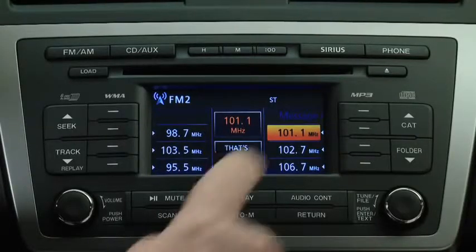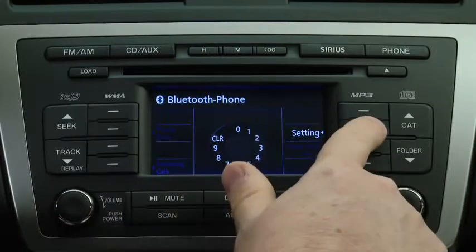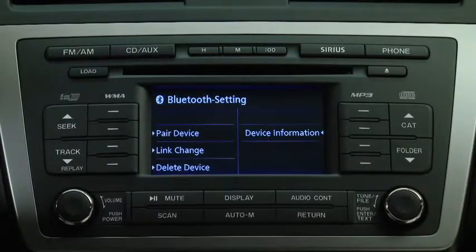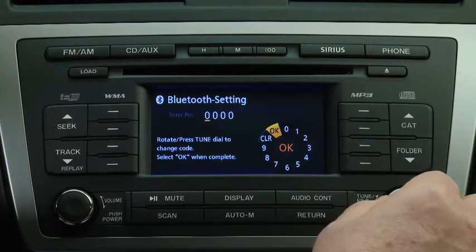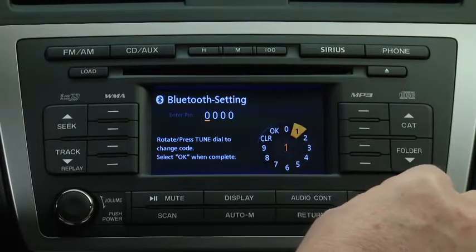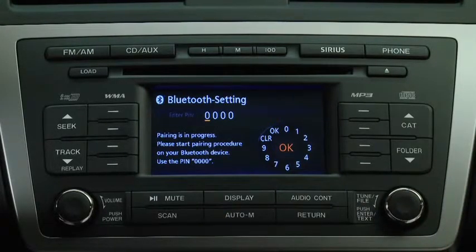To pair a Bluetooth-compatible phone, first press the Phone button on the panel. Press the Selection button to display the Bluetooth hands-free menu screen. Press the Selection button again to display the Pairing Programs screen. Turn the Manual Tuning dial and select OK, then press the Enter button to set the four digits and display.